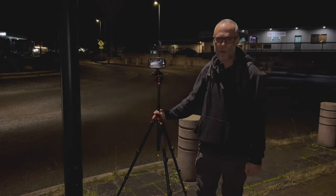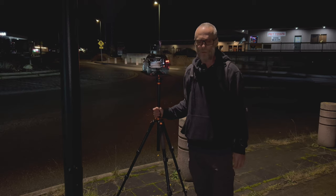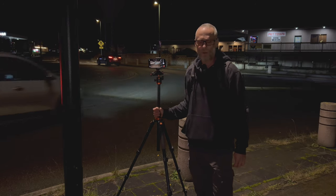Hey guys, how are y'all doing? Welcome back to the channel. I'm actually standing at a roundabout in Port Townsend, Washington, getting ready to do some light trail photography.